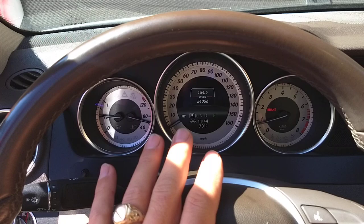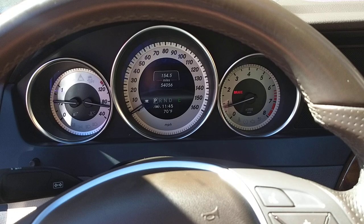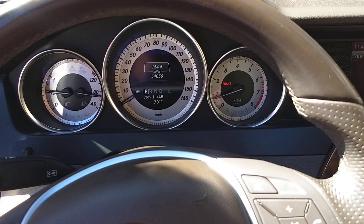It also has lane assist. The camera sensor is right here, and if you leave your lane the steering wheel starts vibrating to warn you. At the coffee cup icon, if you drive for a long time it tells you to stop and take a break — it notices when you're tired. Really cool.